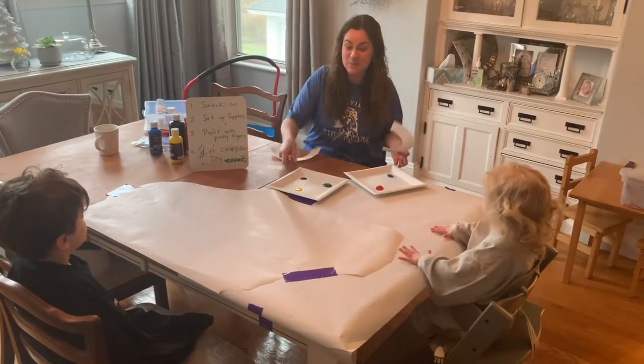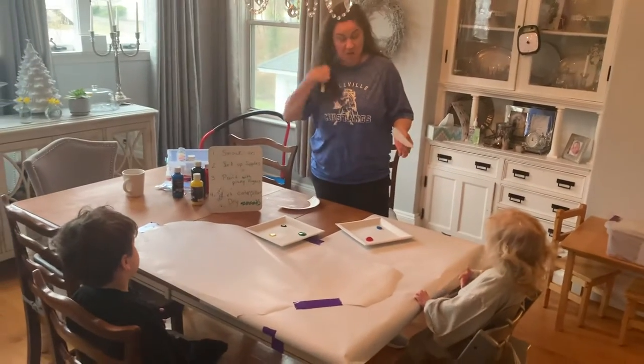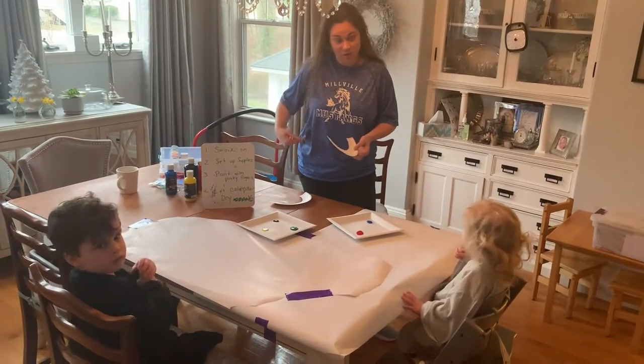Hi boys and girls, it's Spirit Day, and one of my favorite teams is the team at Billville Elementary. I think they're all being amazing sports right now, so that's why I'm wearing my Millisor shirt.